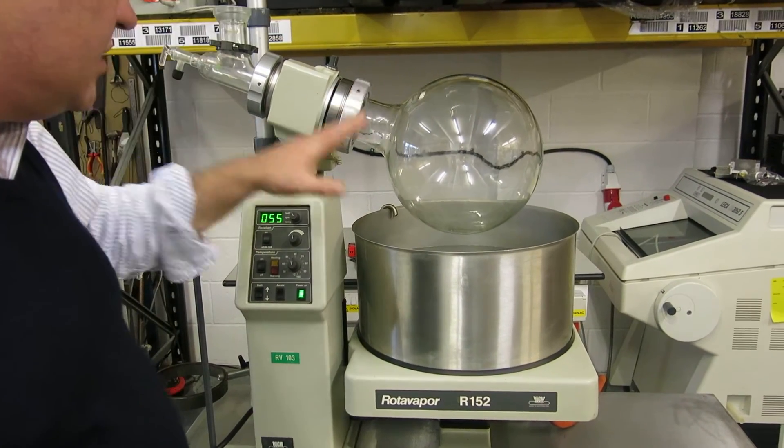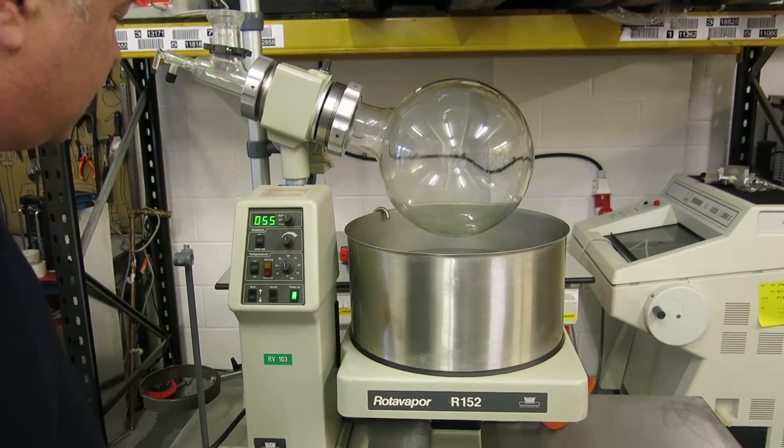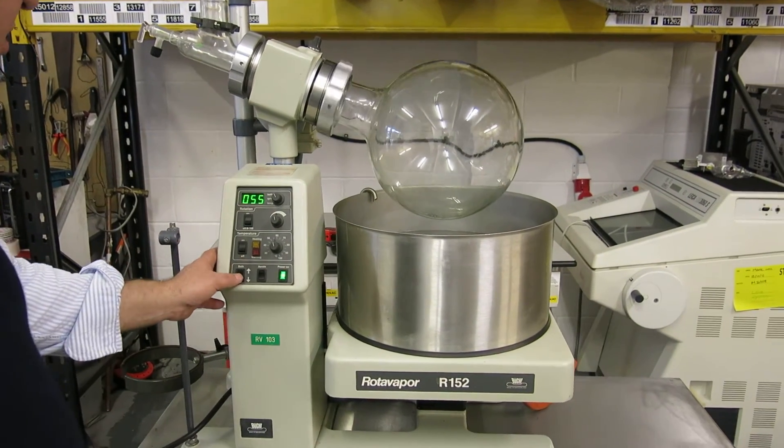This is a Buki rotary evaporator — you can see it's pilot size, with a 20-litre vessel here. It's quite an interesting device; let me show you some of the features.